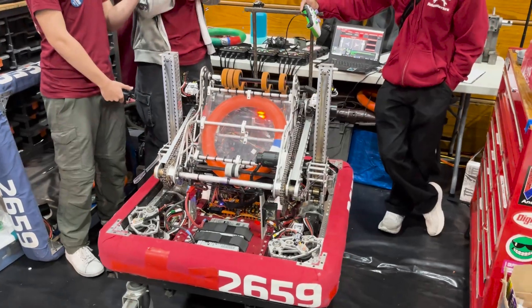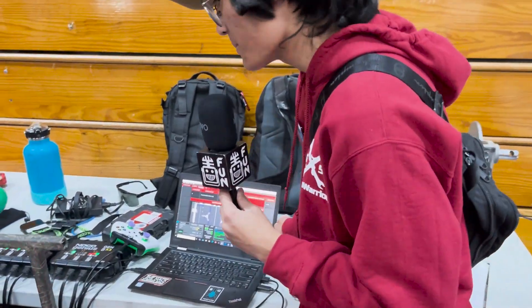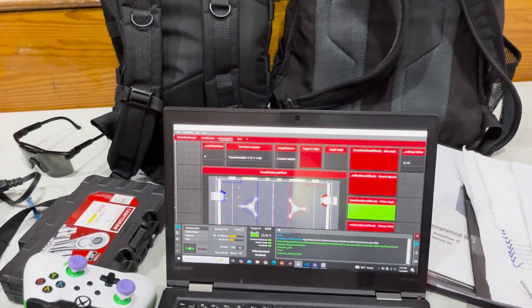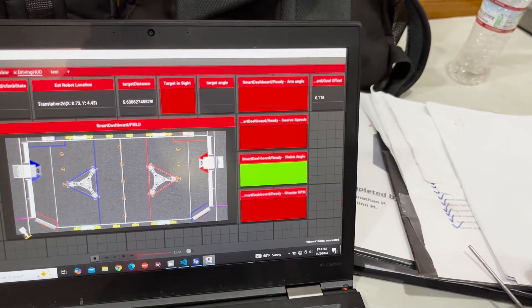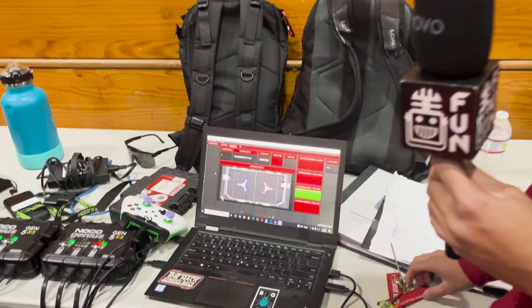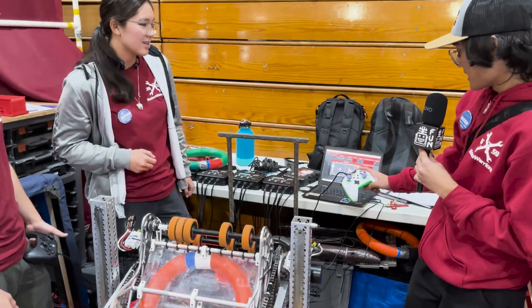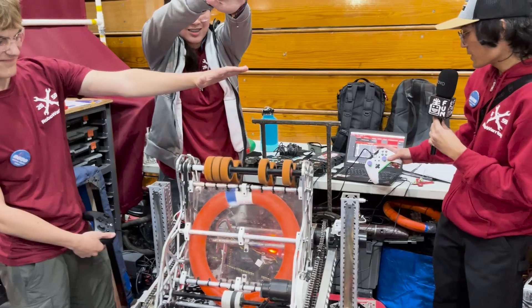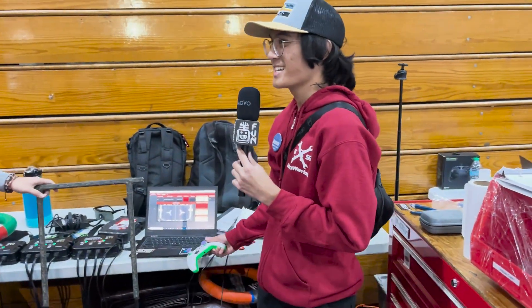All right Jared, take us through some of the software that powers this arm. For our targeting, we have four conditions that have to be met in order for it to shoot: arm angle, flywheel speed, vision angle for our arm, and shooter RPM. When all four conditions are met, the robot will automatically shoot. If I press this it will automatically target, and when I hold it down and release, it'll shoot.